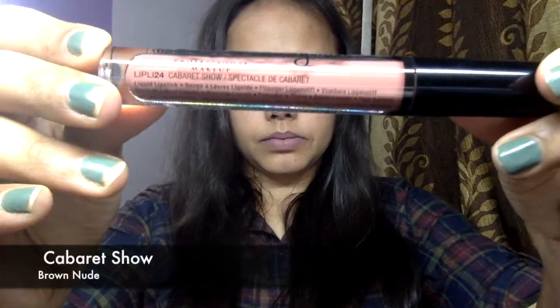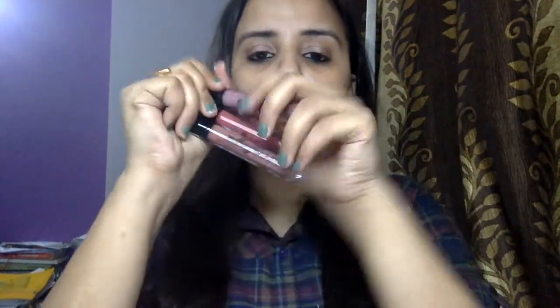Now let's come to Embellishment — this is shade 02. And this one is Cabaret Show, which is more towards a nude brown kind of color. So those were the swatches: this one is Cabaret Show, this one is Embellishment, and the first one is Exotic.